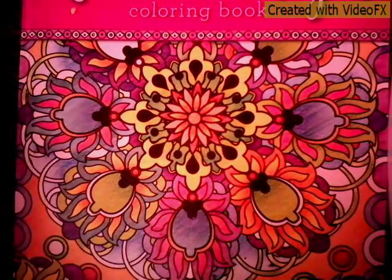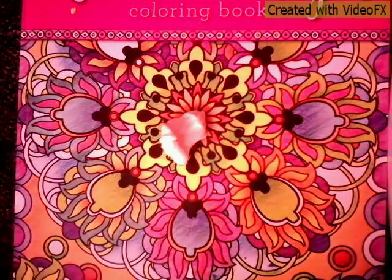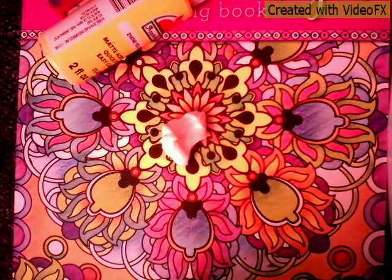First you'll need some model magic clay and the paint of your choice. Start by taking your modeling clay and push it so that there's room to put the paint in.